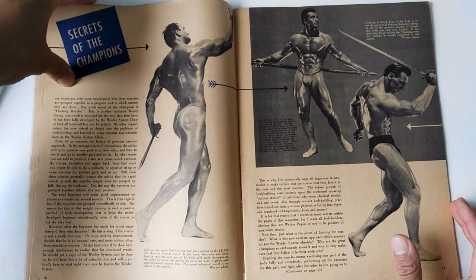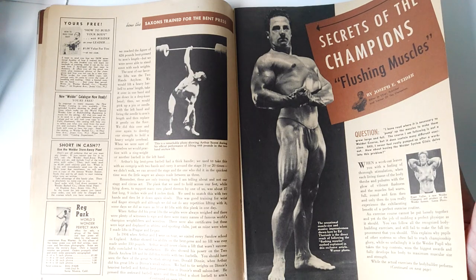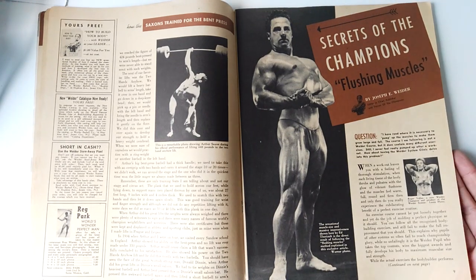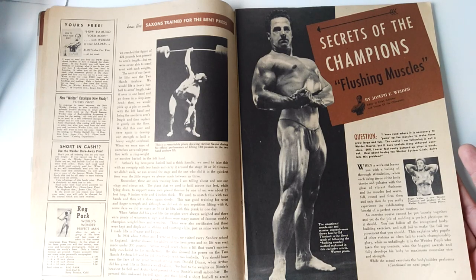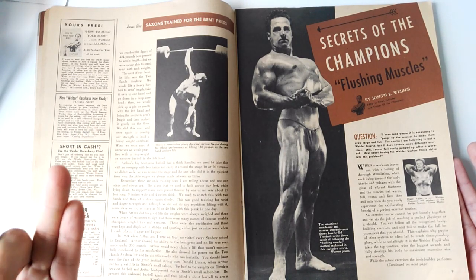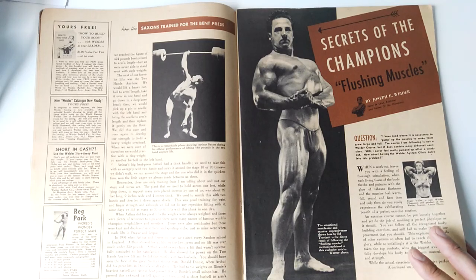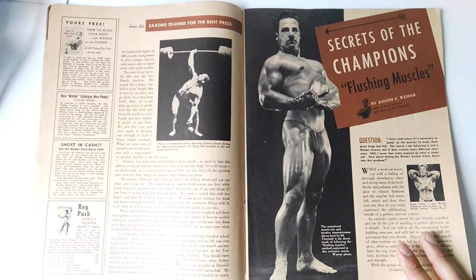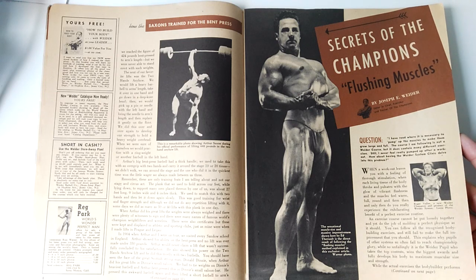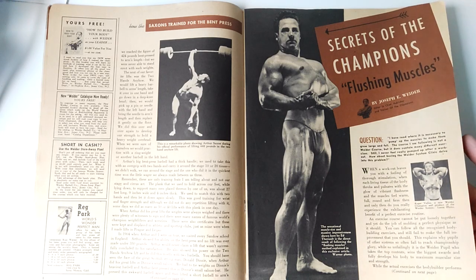Some other excellent articles found within: 'Secrets of the Champions' was interesting. Here we can really start seeing Joe Weider's introduction of his principles. The first being progressive resistance. Then we've got the set principle — that is, to use several sets per exercise. Back in the day, the Milo Barbell course, one of the very first courses ever for bodybuilders, only recommended one set per exercise. Whereas Joe Weider and others introduced the idea of the set system — using three, four, or five sets for a single exercise — and Weider made it one of the very first principles of his system.